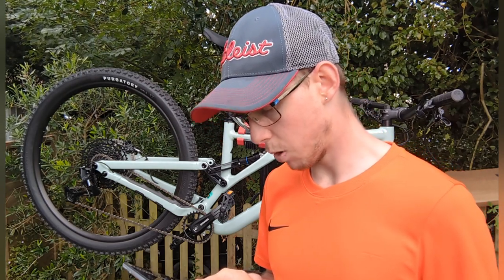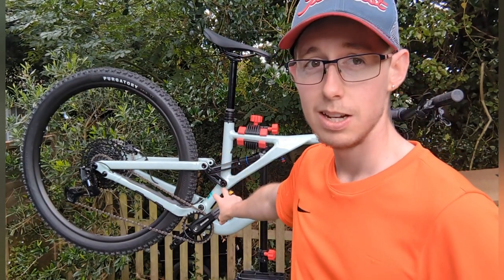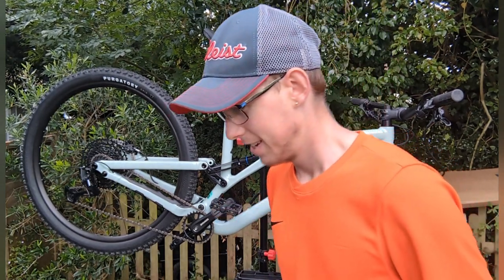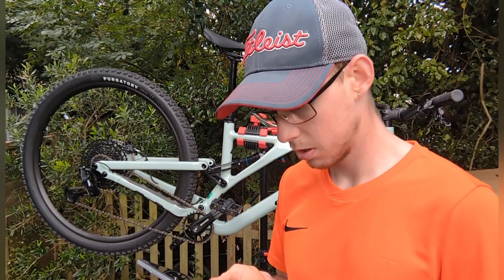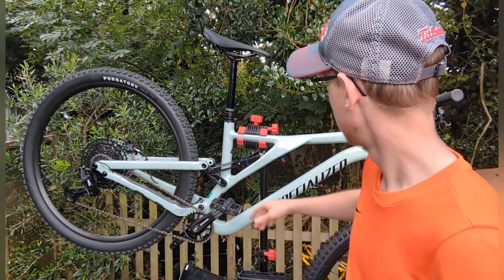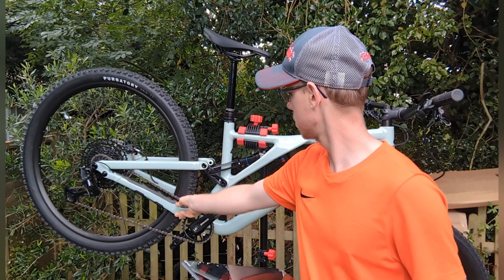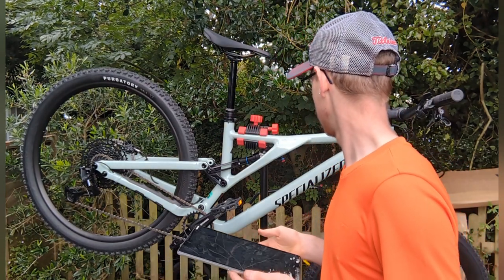Weight isn't listed on the spec sheet, but it's pretty light — I don't have a weighing machine yet. I would have had SPD pedals put on today but Royal Mail are on strike so I can't. Internal cable routing is the same as the GT, but the only difference is the GT cables come out the bottom whereas this one comes out mid-section.